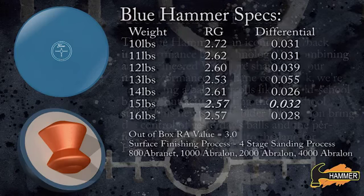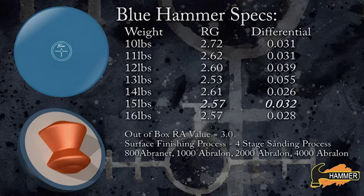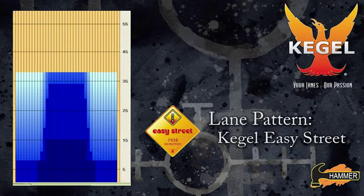We've built the Blue Hammer with a high 2.57 RG and a low 0.032 differential to give it that smooth urethane-type performance on the driest of lane conditions. We've paired the core with our performance urethane cover stock, designed for early and smooth hook. Today, the testers will show the Blue Hammer on Kegel's Easy Street pattern.